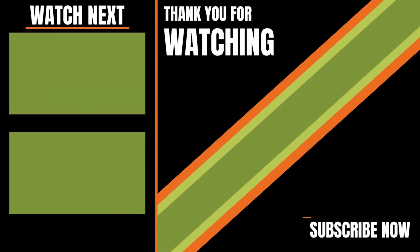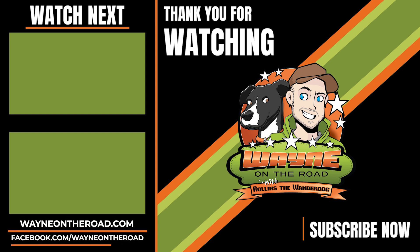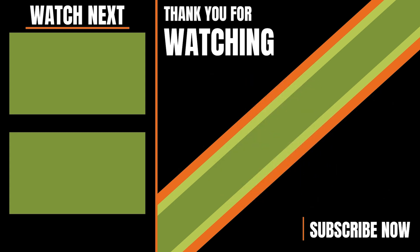If you got anything out of this video, give it a like and we'll see you next time. Thanks, bye.